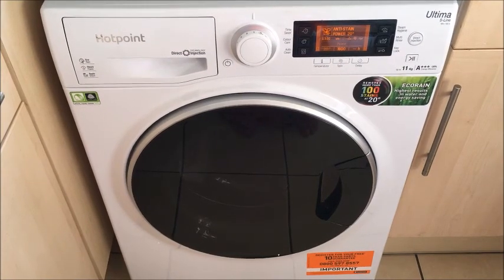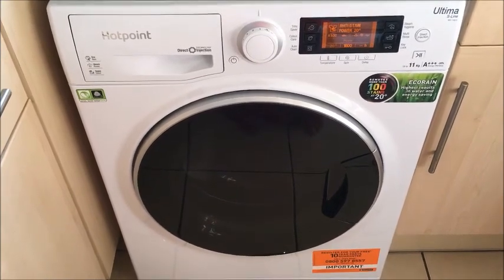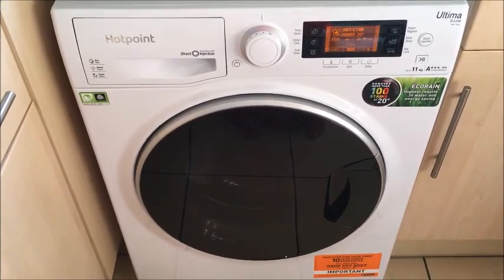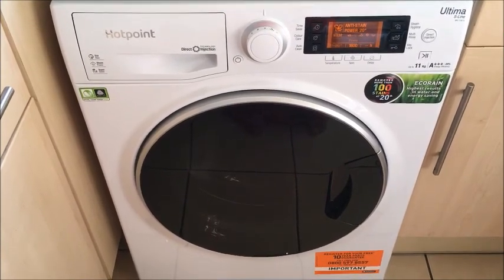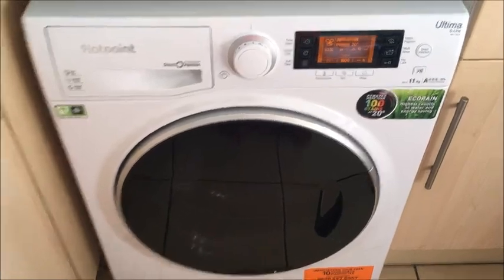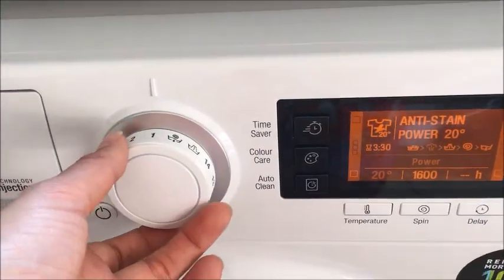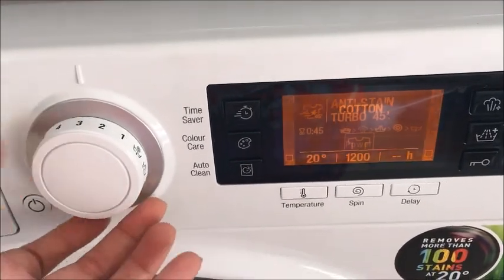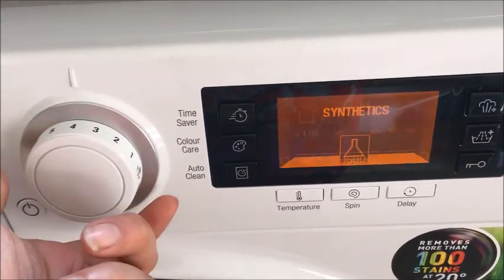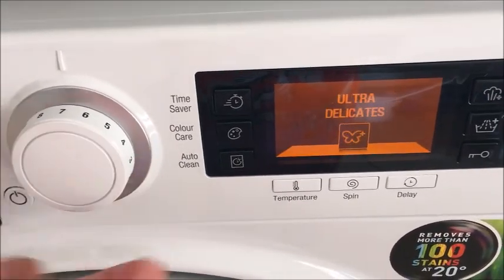This is a review for a Hotpoint Ultima S-Line RPD1165D washing machine that I have been sent from AO.com to review. As you can see this washing machine is very modern. The display is quite clear. This is the knob you change to set the settings, and as you can see as you turn it, it tells you all the different programs on there. Very self-explanatory and very easy to use.